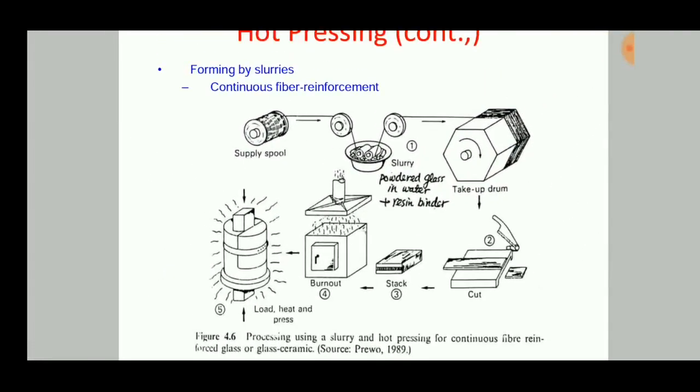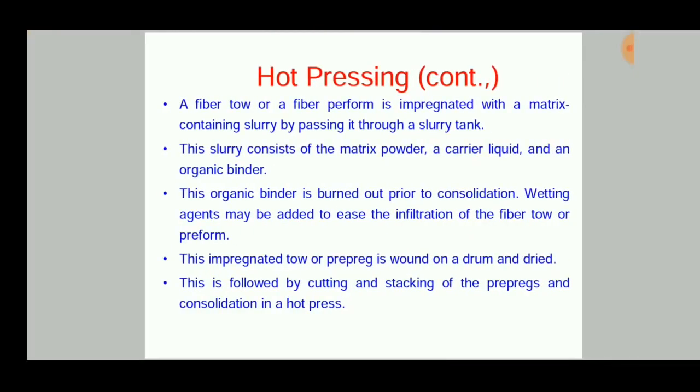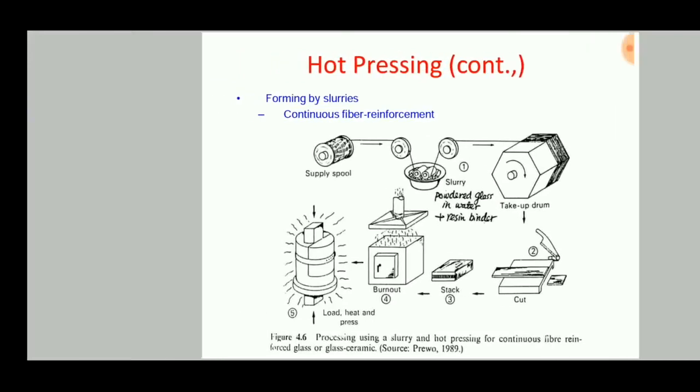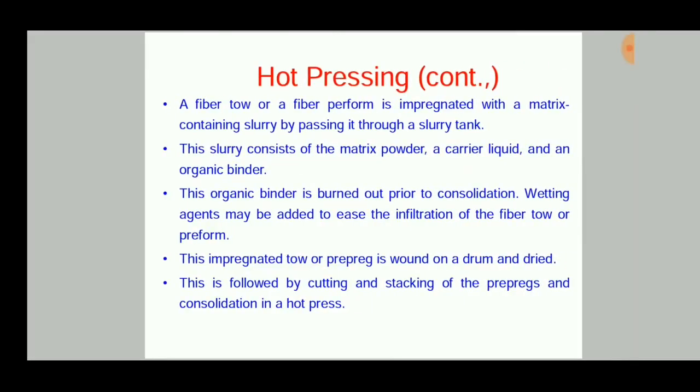By this process, composite products can be easily produced. A fiber tow or fiber preform is impregnated with a matrix-containing slurry by passing it through a slurry tank. This slurry consists of the matrix powder, a carrier liquid, and an organic binder. The organic binder is then burned out prior to consolidation.